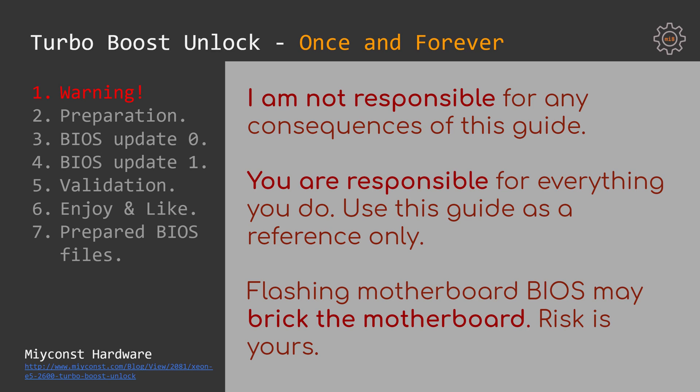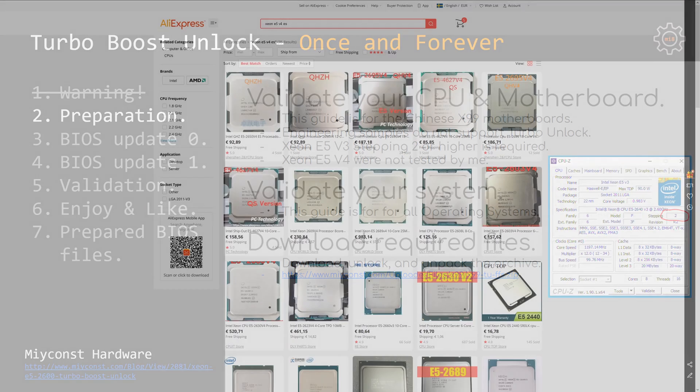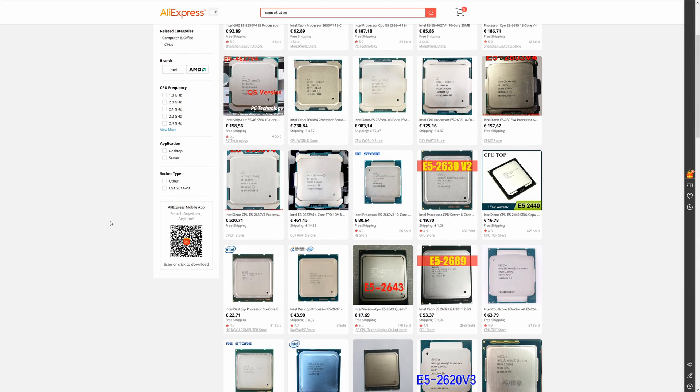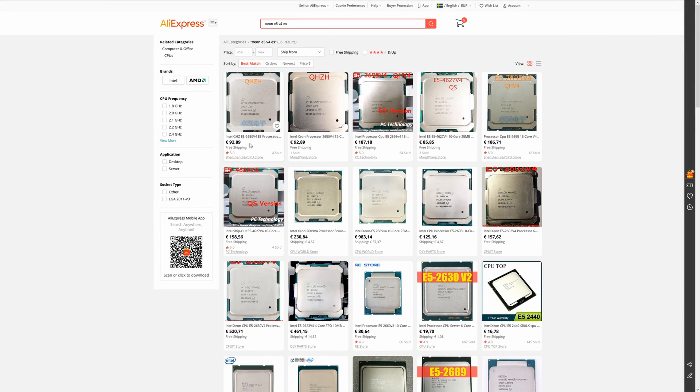If you understand the risk and still wish to proceed, follow the guide. As a preparation for Turbo Boost unlock, first you need to make sure that your CPU actually supports Turbo Boost unlock. I have received quite a few questions about engineering samples and qualification samples of Xeon E5 V4 CPUs available on AliExpress. Unfortunately, Turbo Boost unlock with these CPUs is not possible.